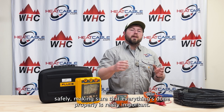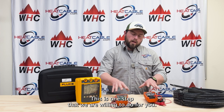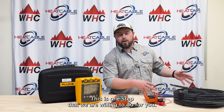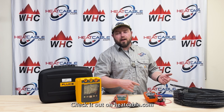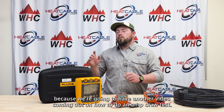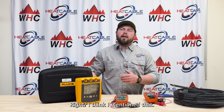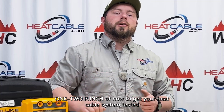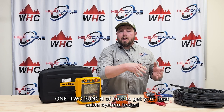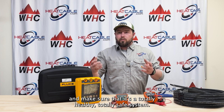Doing these installs safely and making sure that everything's done properly is really important. This is one step that we are willing to do for you. If you want to do it yourself, that's totally fine — check it out on heatcable.com. Stay tuned because we're going to have another video coming out on how to do an amp draw test. That's going to be the holistic one-two punch of how to get your heat cable system tested and make sure that it's a totally healthy, totally safe system.